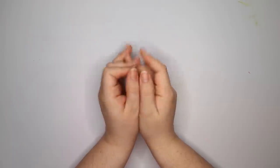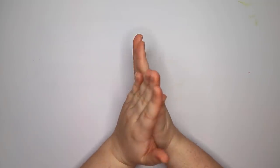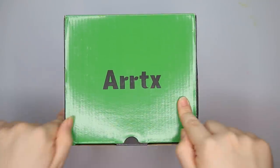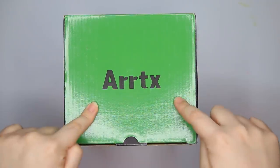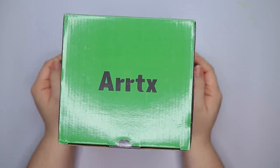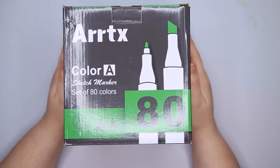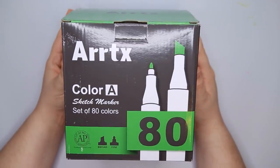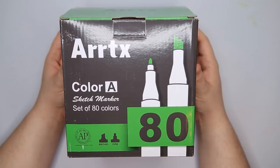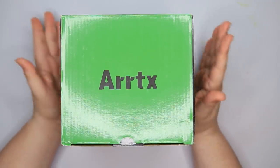Hey guys, welcome back to my channel and today we are going to be doing another unboxing and review. This company Artix contacted me and basically said hey, we make alcohol markers too and we'd like for you to check them out. And I'm like yeah, I'd like to check out your alcohol markers. So without further ado, let's just get right down to it.